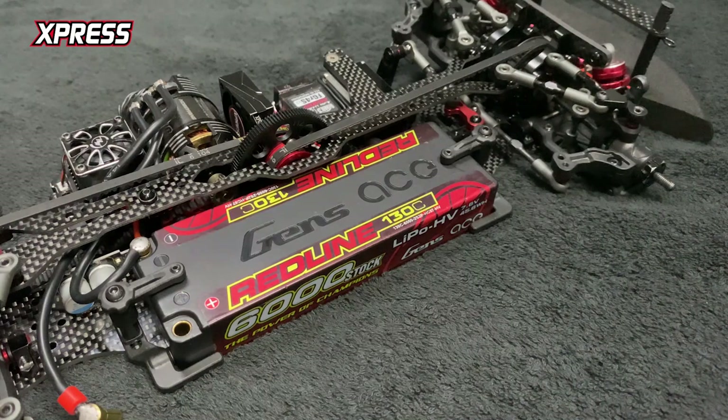Hey guys, today I will be having a look at the new up-and-coming Express anti-tweak composite battery holder. I've installed mine here and absolutely loving it so far, so I thought I'd just give you a quick little show of how it works.